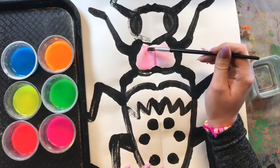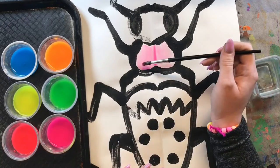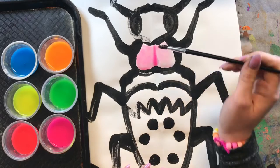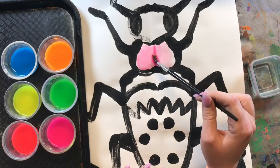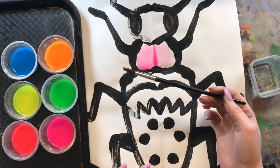Maybe you want your colors to be light, or maybe you want them to be a little bit darker — so then you just add more paint. Now we have to be careful around the black paint that we made last week because it is tempera paint, which means it is washable.